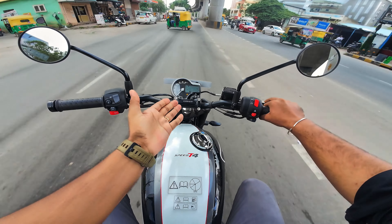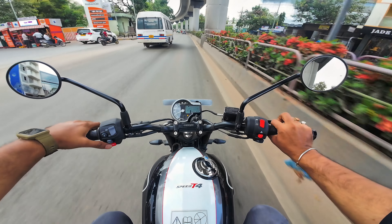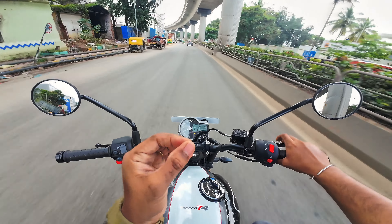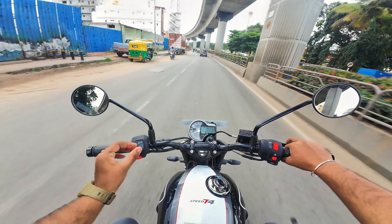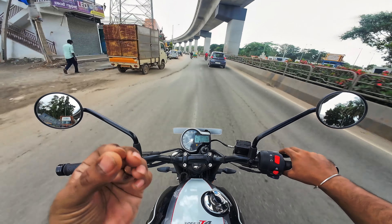In 4th gear, you can also pick up from 20-30 kmph. In terms of tractability, this bike is one of the best in this segment. The engine is genuinely very smooth — compared to the Himalayan, it is very smooth.